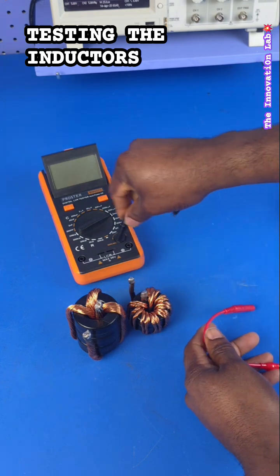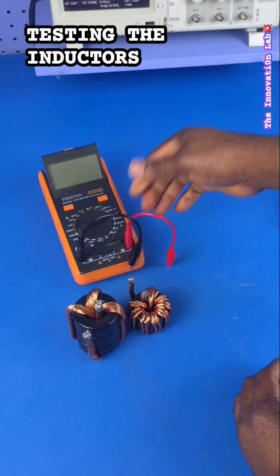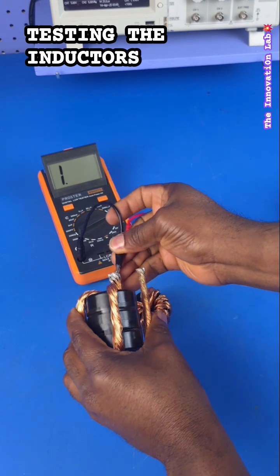We connect our meter, turn on the LCR meter, and simply attach the probes.